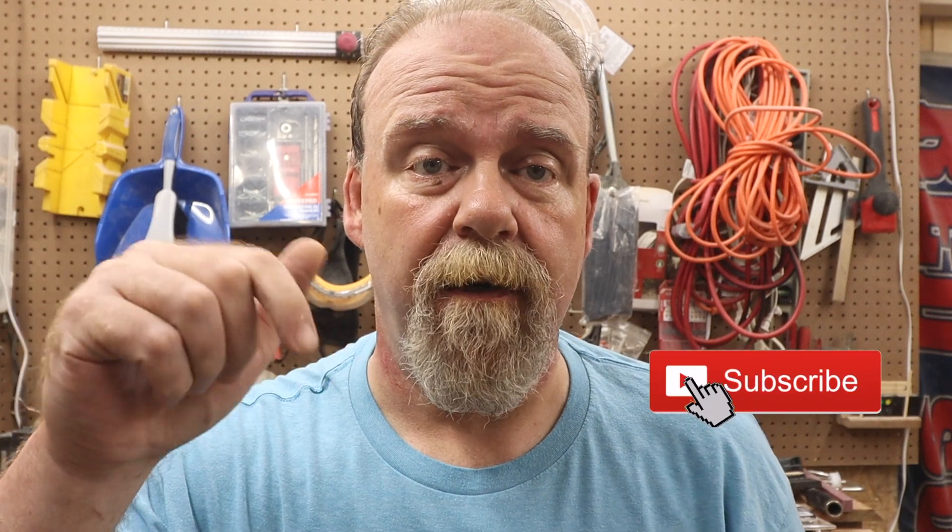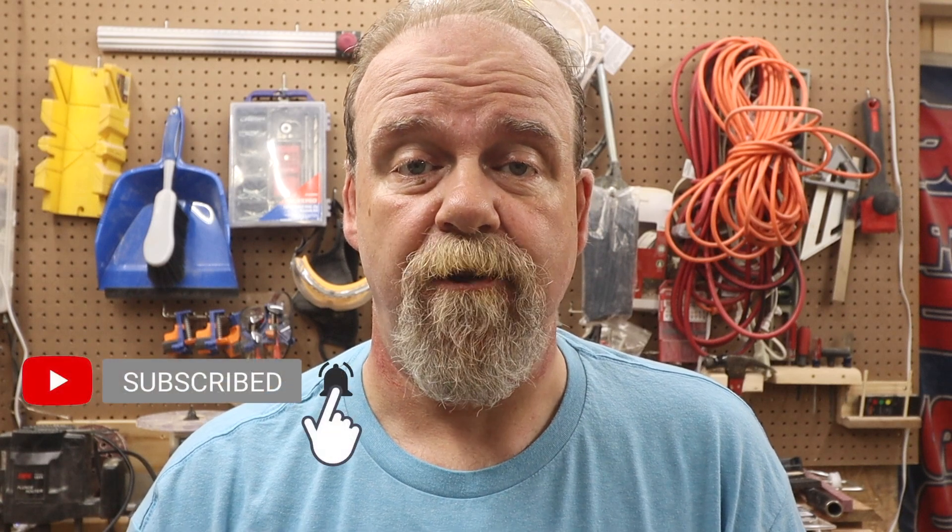If you're new to this channel, please hit that subscribe button down on the bottom — it really does help the channel and allows me to make the purchases I'm going to show you here. If you're already a subscriber, thank you so much. Hit that bell icon right next to the subscribe button and you'll get a notification anytime I put up a new video. If you like this video, please hit that thumbs up and leave me a comment below.